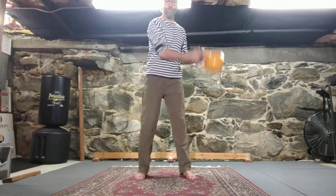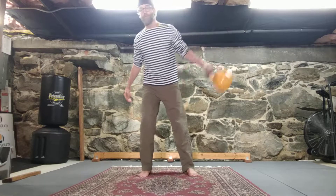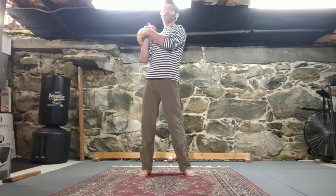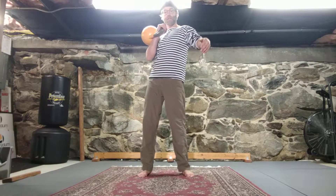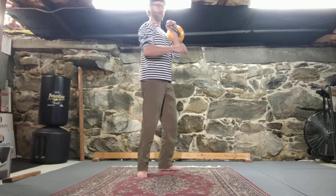For front swings, the easiest and most useful would be to do outside to inside, and then you catch it on the other side because you're crossing the body on the inside swing. You catch it right after it crosses the body, and then you pull it into the swing from the side.